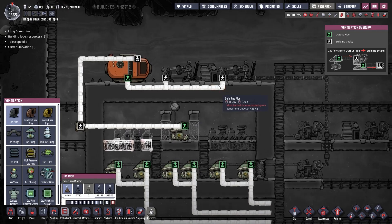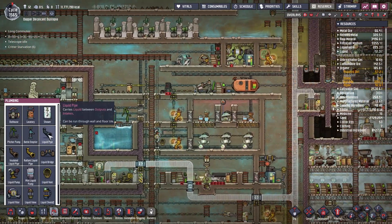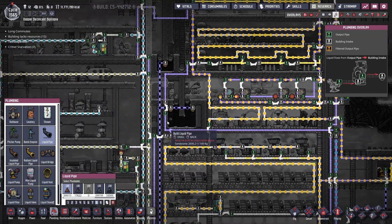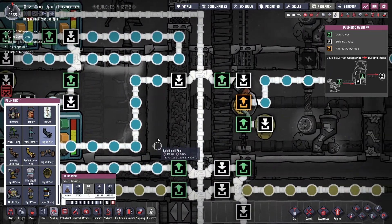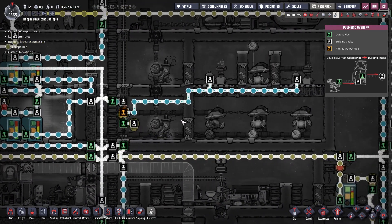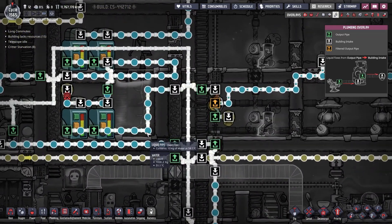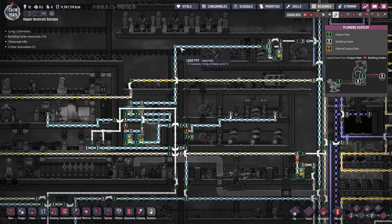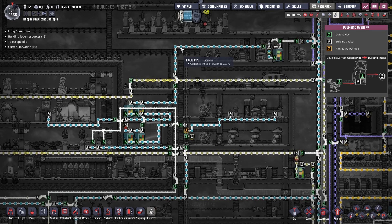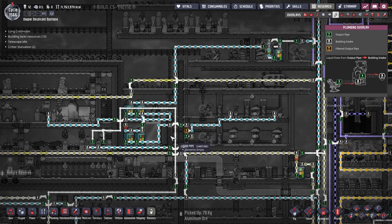Now that we know where all of that is going to be and it's all hooked up correctly, it's just a matter of bringing over some water. We need to select the water we're going to use. Currently we have water coming out of this lower section here, and anything that is not water gets dumped. Realistically at this point we shouldn't ever see anything that isn't water going in here, so hopefully we're past that problem.